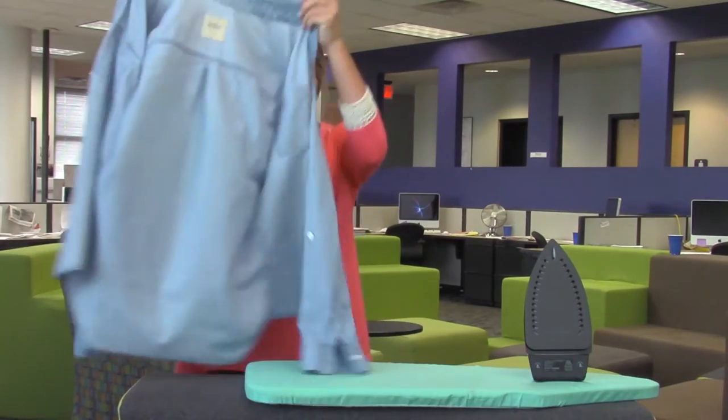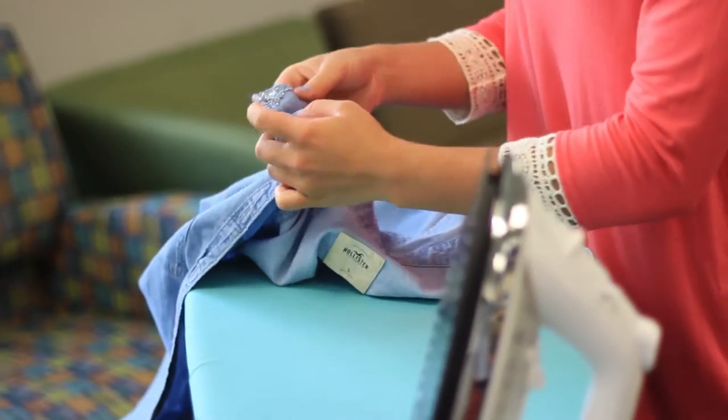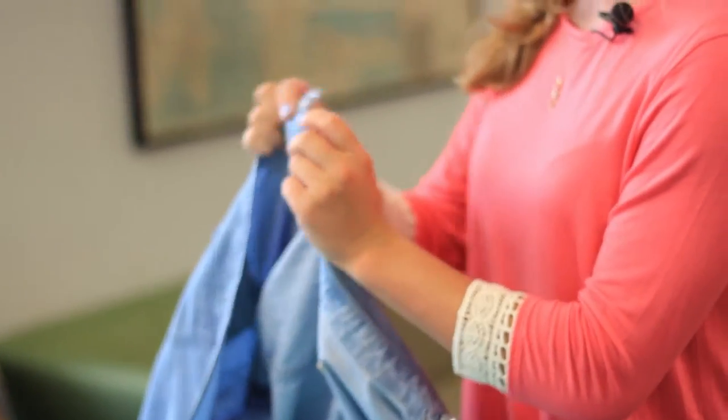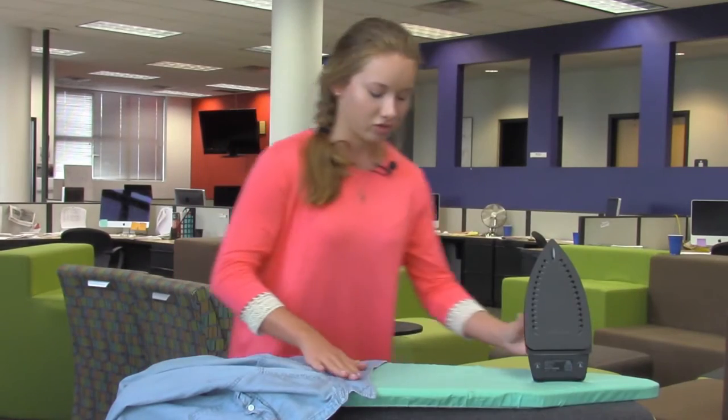When you get to the collar, I like to just lay it flat. If you have anything on your collar — like on mine I have beads — put that face down, just because you don't want to damage or tear any of the strings attaching the threads.